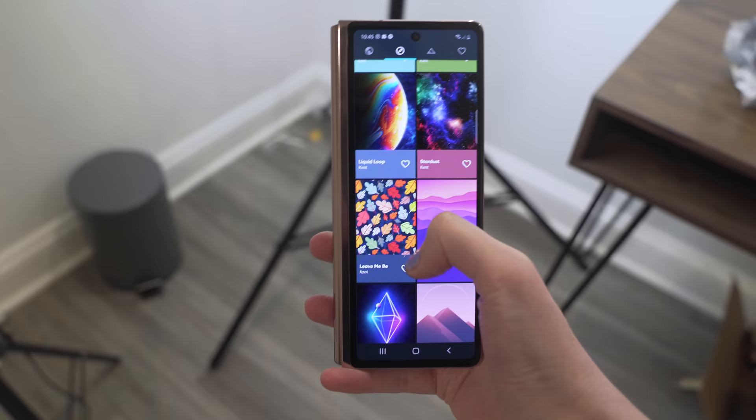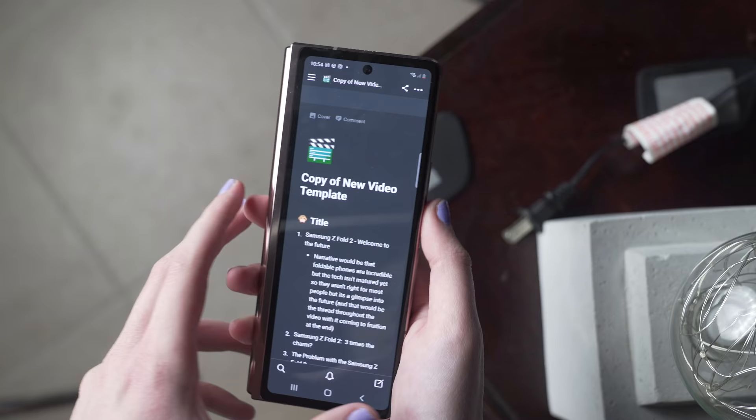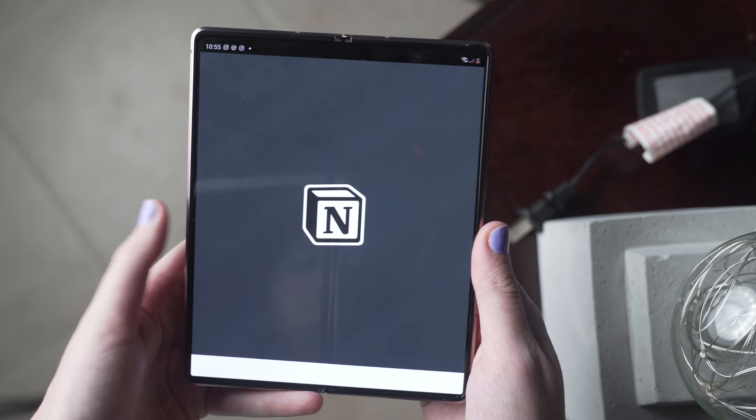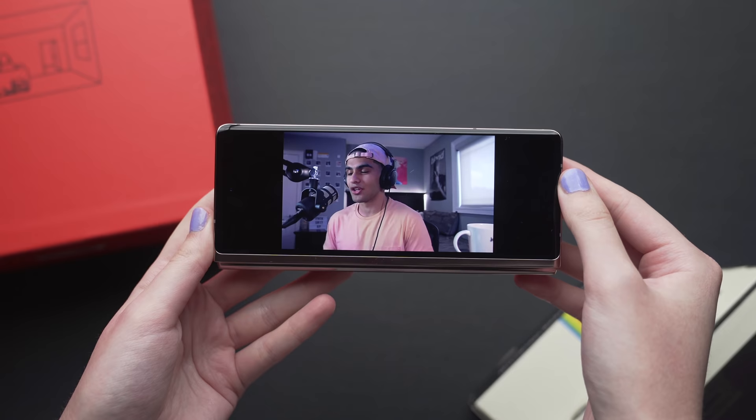Let's move on to the inner display and software, because there are so many things to be said here. When the first foldable came out at CES, the software was atrocious — everything lagged, there was a lot of latency. The software on the Fold 2 is pretty great. It's super intuitive and smooth. If I have an app open on the cover display and I unfold it, it immediately brings me to the same place on the main display, and the inverse is also true. You can set it up so folding keeps it open on the cover display — but this is contingent on developer support.